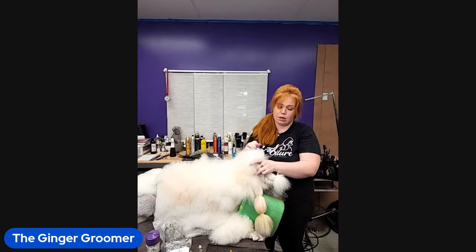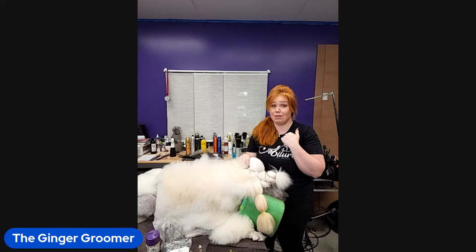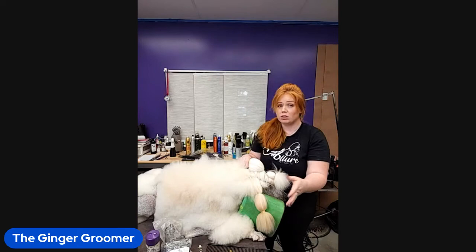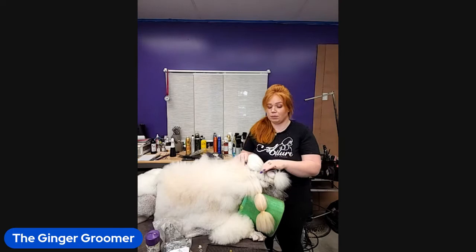Do you flat iron their ears? Yes - if I am showing that day I will flat iron my ears, and that's a whole other video on how I do it. I do it in layers just like with our own hair: start at the bottom and work your way up. I use a rubber band or hair clip to section and divide it off because if you only get the top layer, when your dog moves and the ear blows back you'll see all that curly, wavy hair underneath that you didn't get straight.